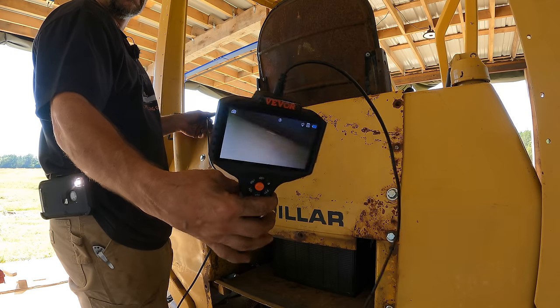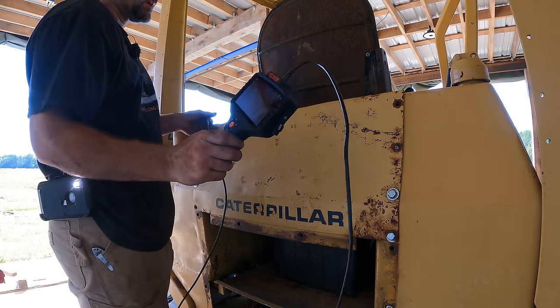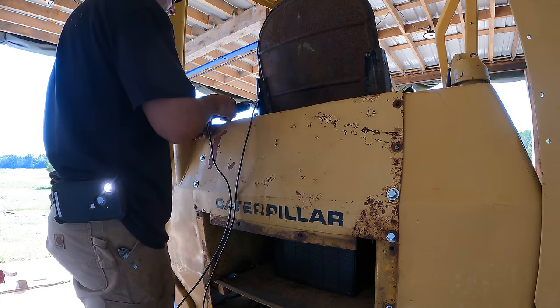This is from Vivor and this video is sponsored by Vivor, but they wanted me to review something else that's coming up later — it doesn't fit with a bulldozer quite as well, but Vivor is kind of like me, all over the place, a little bit of everything.